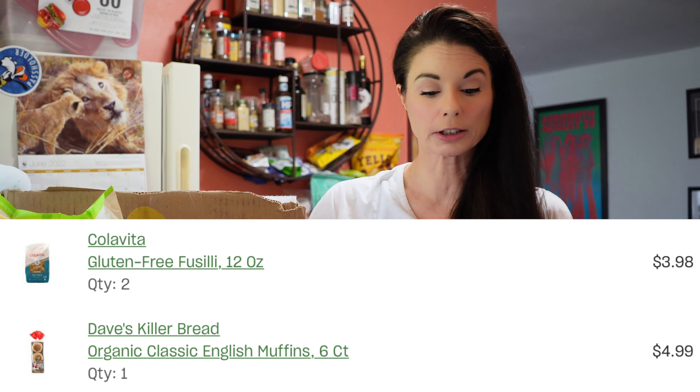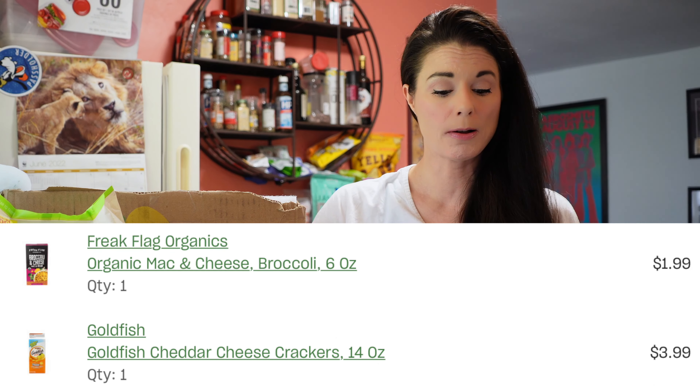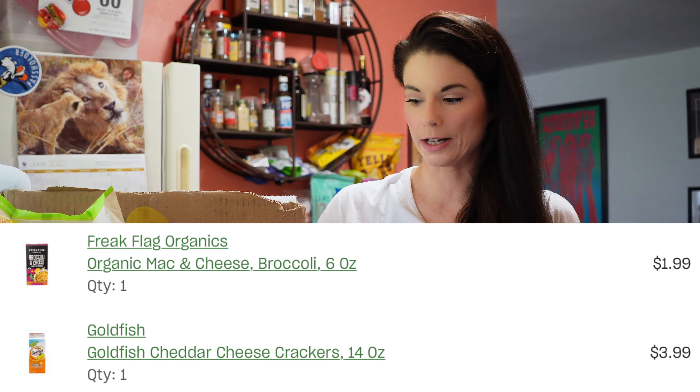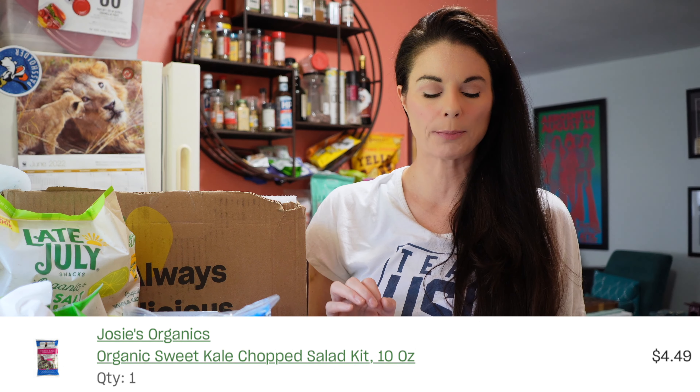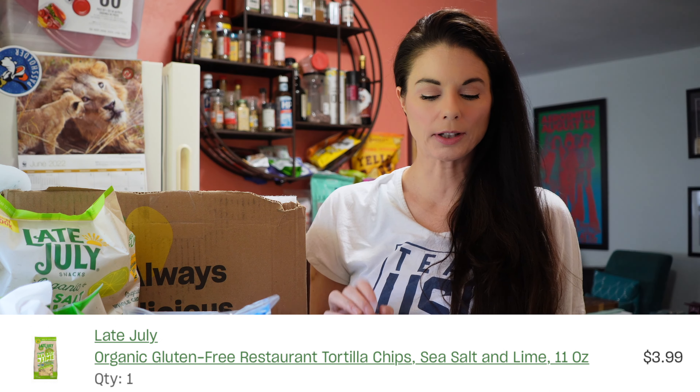And that is all that's in this box. Let's see what I paid for this. The mozzarella was $2.99. The gluten-free fusilli pasta was $2 for $3.98 — I guess they did order two. The Dave's Killer classic English muffins were $4.99. The Freak Flag Organics organic macaroni and cheese with broccoli was $1.99 — that's a good deal. The goldfish was $3.99. The sweet kale chopped salad mix was $4.49. The Late July sea salt and lime tortilla chips were $3.99.